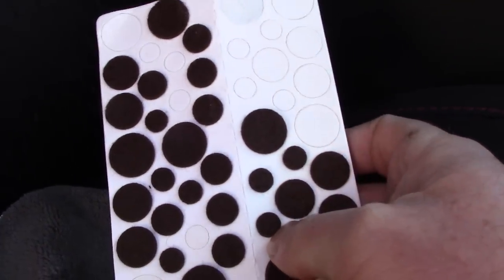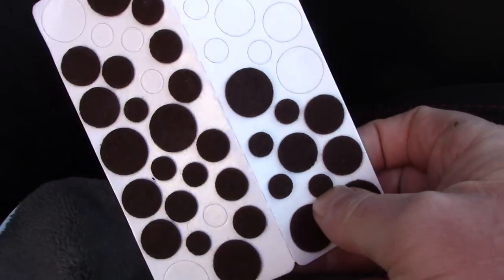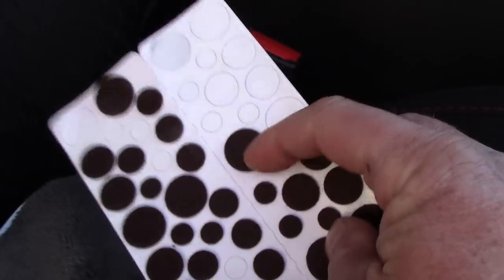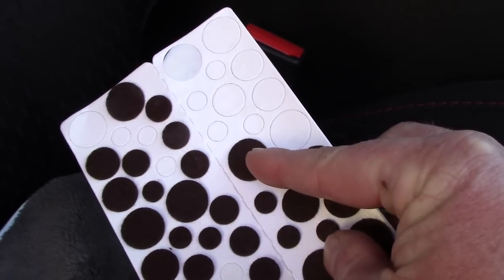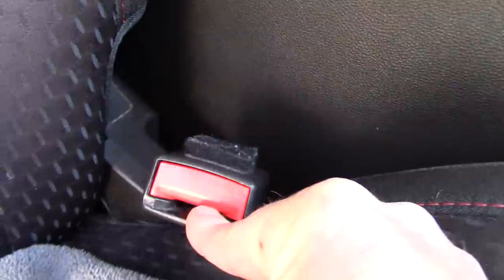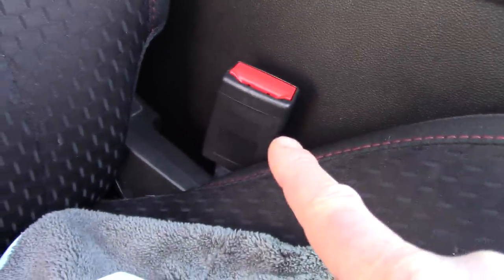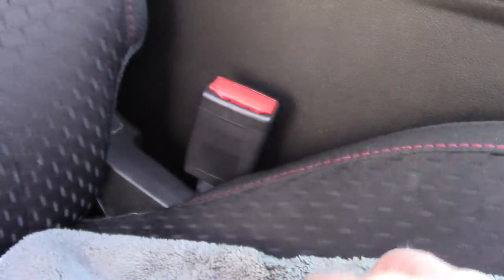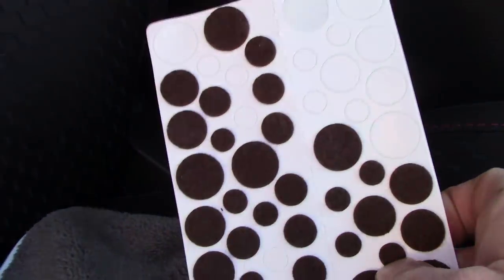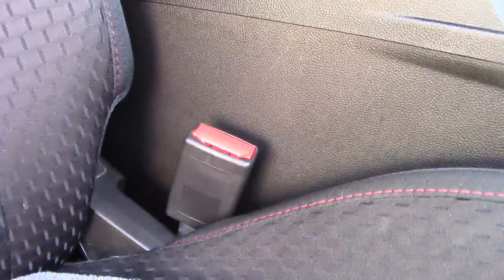You can buy these at arts and crafts stores, Home Depot, wherever you want. Again, I think they're meant for the bottom of chairs to stop them from scratching hardwood floors. They can be round, square, and they come in different colors. I chose black for this car because it has a black interior, but my Infiniti has light brown buckles and a light brown console, so I'm going to use light brown colored cushions and put them behind that seat belt buckle.